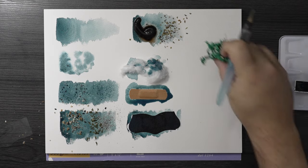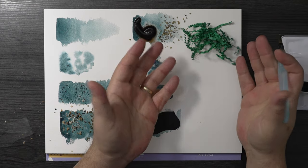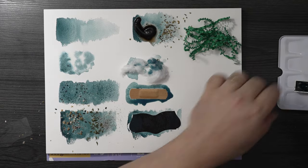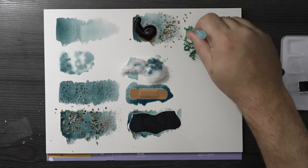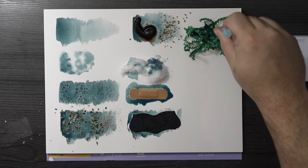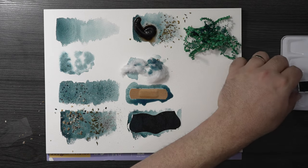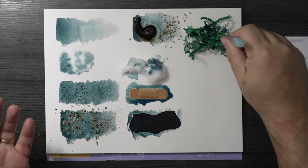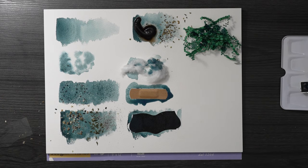I don't know what this stuff is, but I think it's the fake grass you put in the bottom of an Easter basket. I don't know how it's supposed to work — I'm going to drip watercolor on top of it and see how that works. I'm not sure if you're supposed to wet it first and then put it down. This is not my area of expertise, so you'll have to ask some other YouTuber who does this kind of thing.